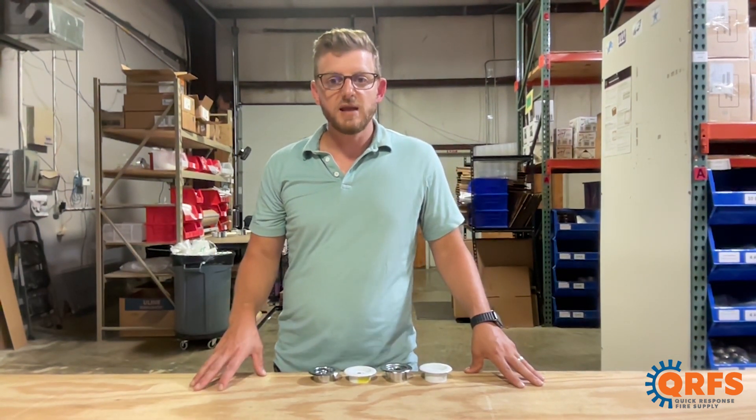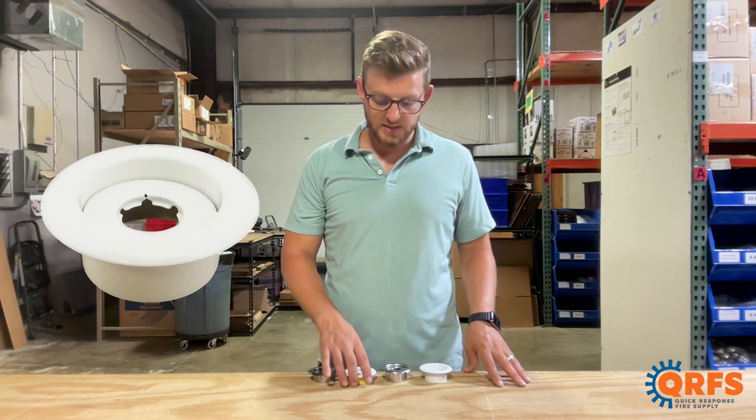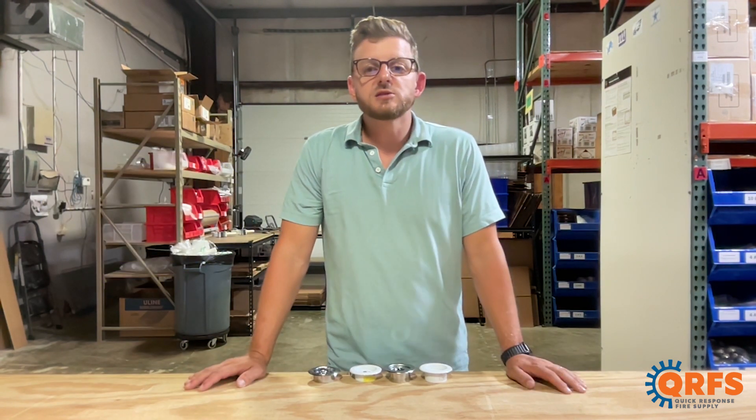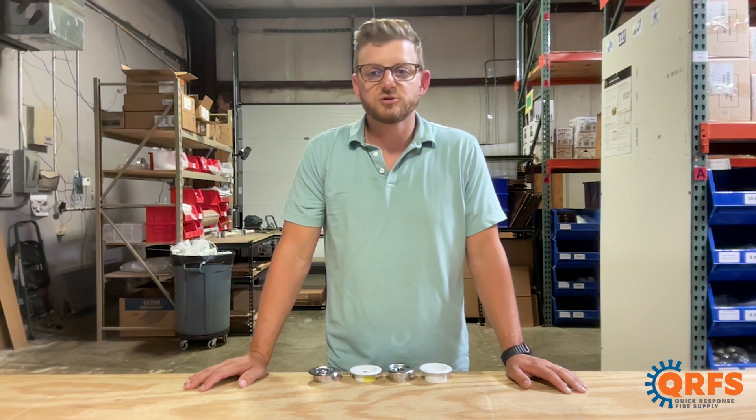Reliable's Model F Escutcheons are made of steel and are available in three standard finishes including white, chrome, and brass. They can also be custom ordered in black, off-white, and satin chrome for a potential extra cost.